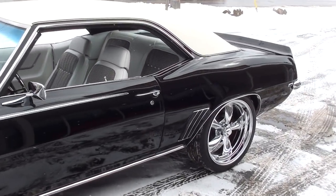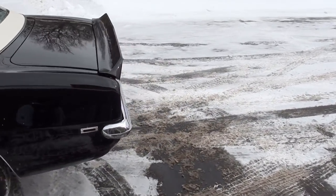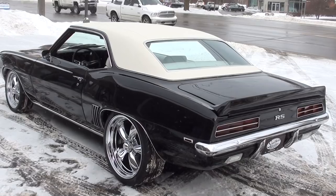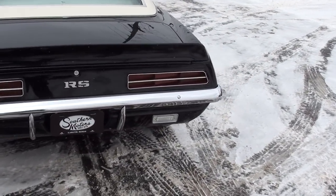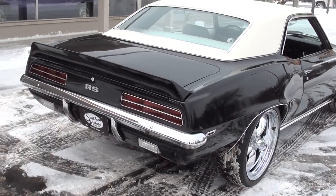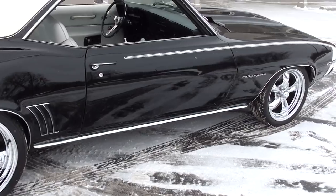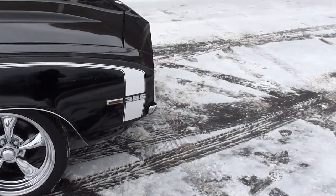Today we're going to take a look at a beautiful 1969 Chevrolet Camaro RS — a gorgeous car. It's had a recent frame-up restoration. You can see it's got a very cool color combination. It's tuxedo black with a white vinyl top and a white deluxe interior, a big block 454 underneath the hood, a Muncie four-speed, disc brakes, vintage air. It's got 18 and 20-inch chromed American Racing wheels — chromed, not polished.